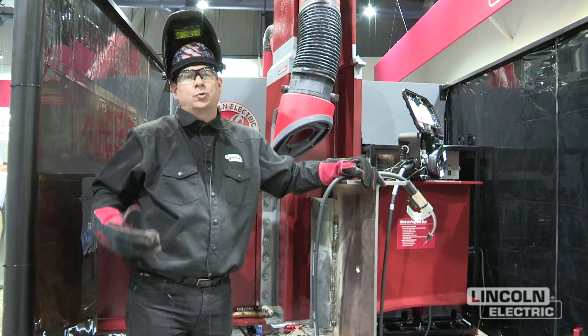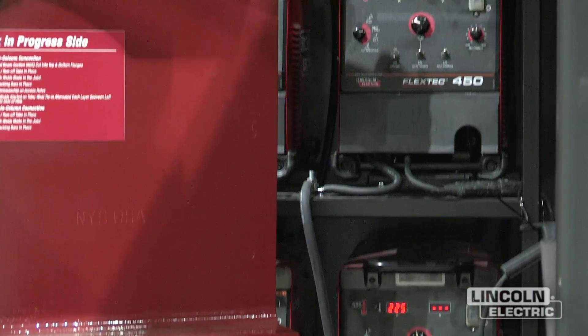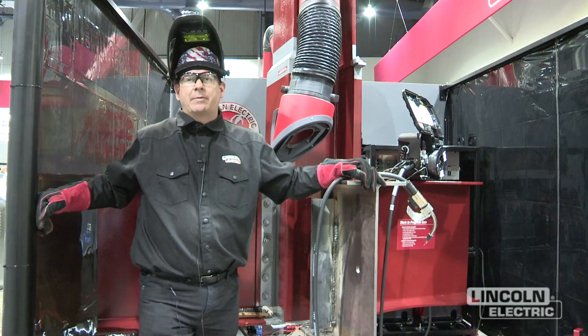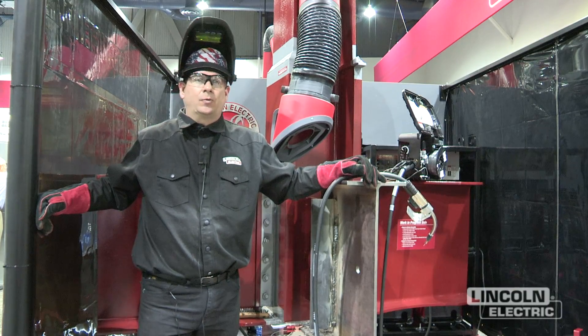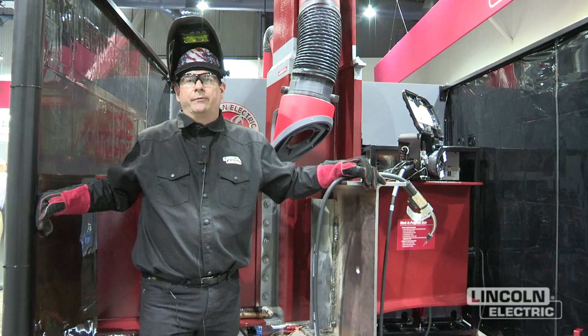This is our structural application and we're showcasing our FlexTech 450 power source. It's in a rack system — a four-pack rack, very common for field work and portability. It's a 450 amp power source for wire welding, stick welding, and arc gouging. Very versatile power source.